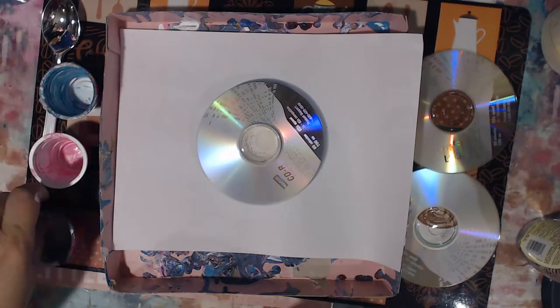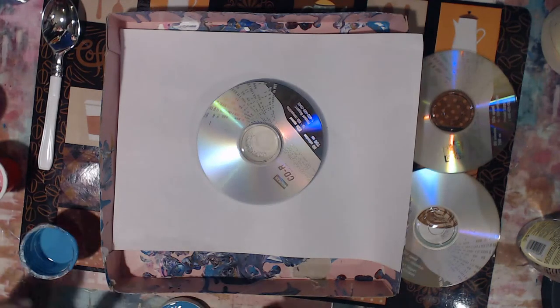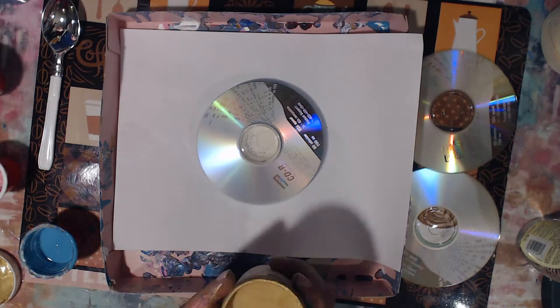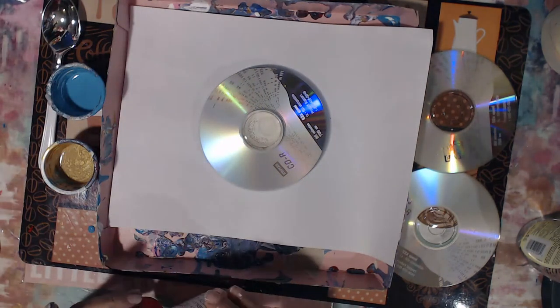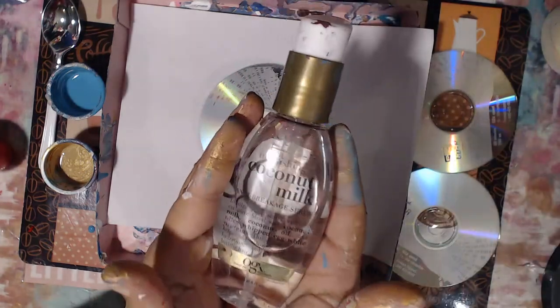Hello everybody, welcome back to my channel. This is Carmen with Elemental Designs. Today it's acrylic pouring fun, week three. This is part of a five-week hashtag event that I am hosting along with Teresa's Creations. This hashtag event is open for everybody to participate — I will have the information down below.